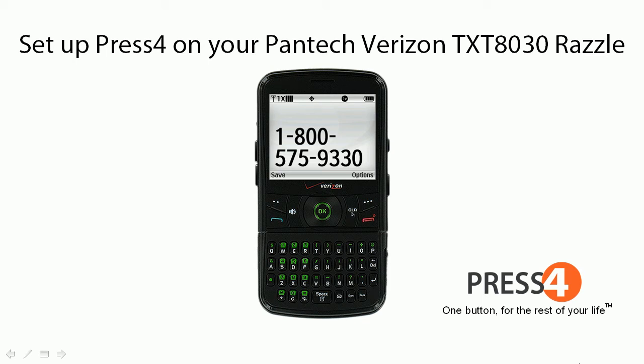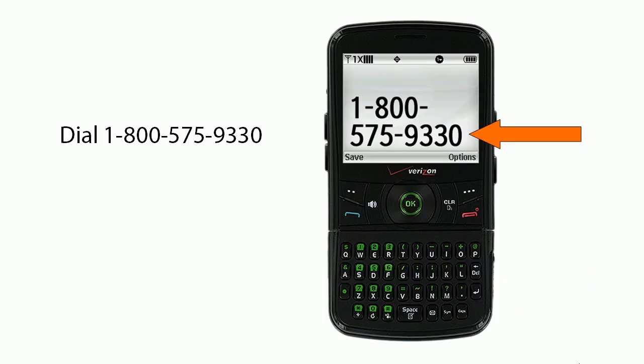How to set up Press 4 on your Pantec Verizon TXT 8030 Razzle. First, dial 1-800-575-9330.